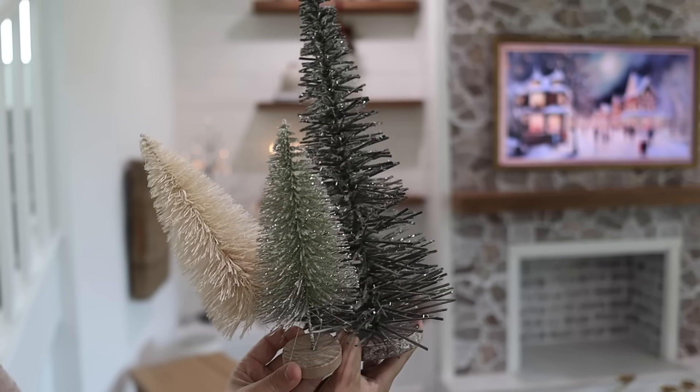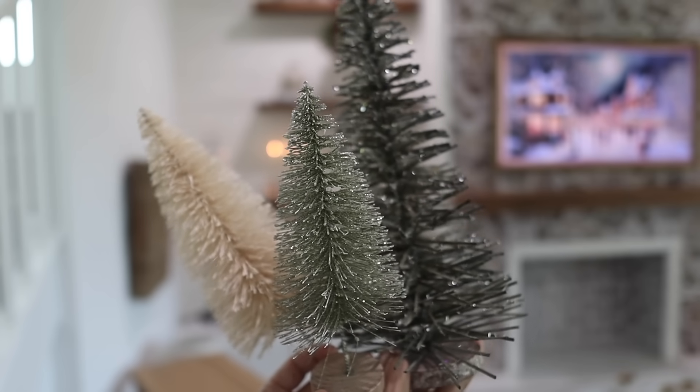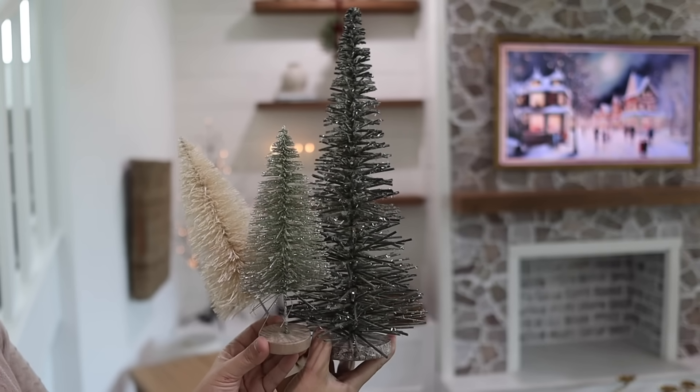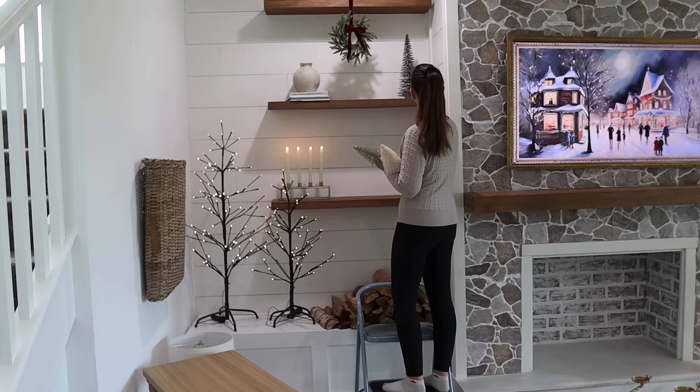I've definitely accumulated a wide variety and collection of bottle brush trees throughout the years, so I chose these three. I liked how the muted colors kind of went together and I'll be adding them to the middle shelf next to the wreath.